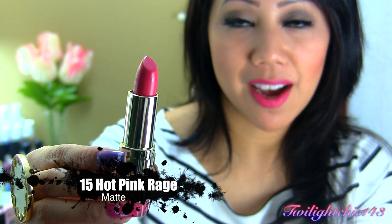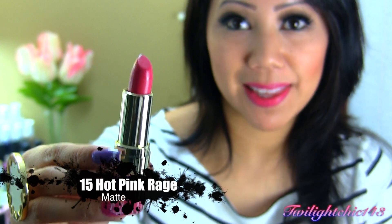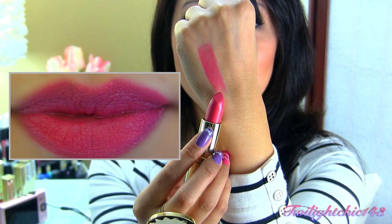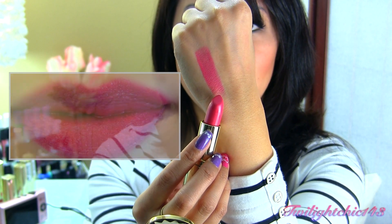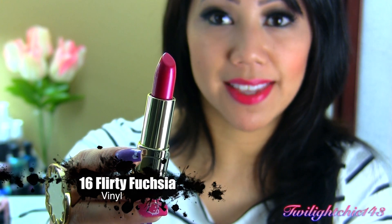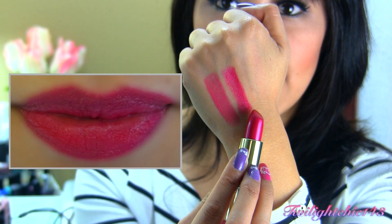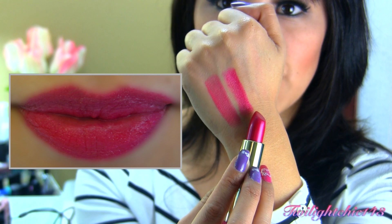Number 15, called Hot Pink Rage, has a cream finish and is actually a matte lipstick. There's a swatch of Hot Pink Rage — it's another gorgeous, gorgeous pink colored lipstick. Number 16, called Flirty Fuchsia, has a vinyl finish. There's a swatch of Flirty Fuchsia, and it does have some blue undertones to it.